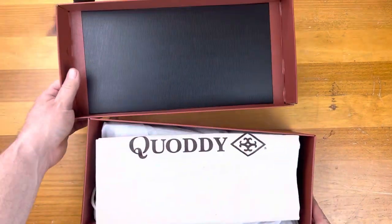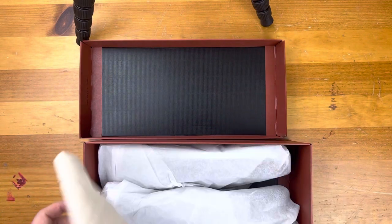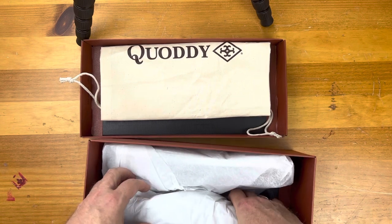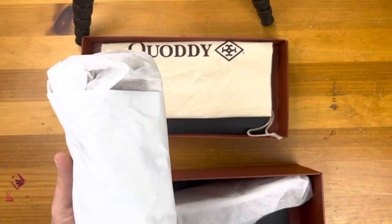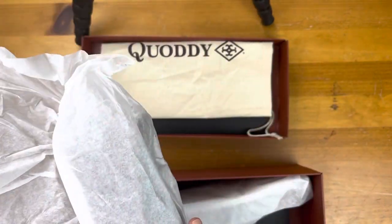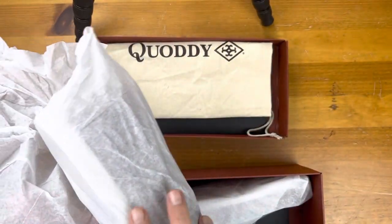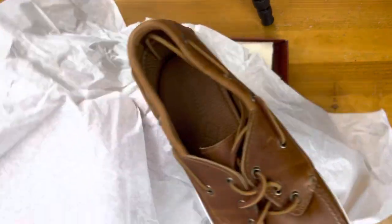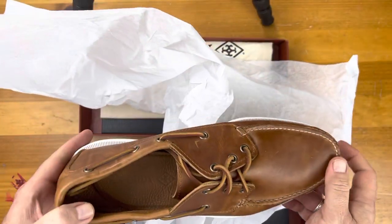I tried a pair from Allen Edmonds earlier this summer, and this is a pair that I got from Kyody — maybe I'm saying that wrong, maybe I'm not, I'm not sure. I went out to their website. There was a huge long wait for boat shoes on their site, so I found a dealer that I got them from, which I'll include in the comments below.